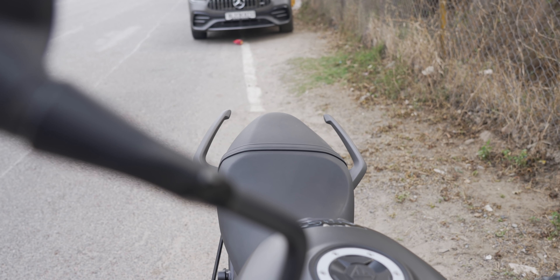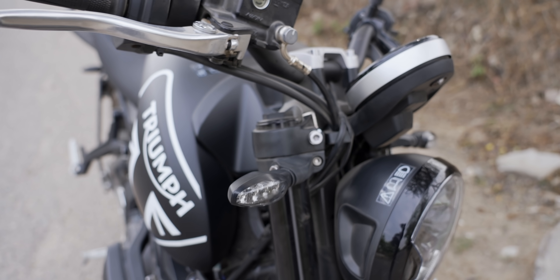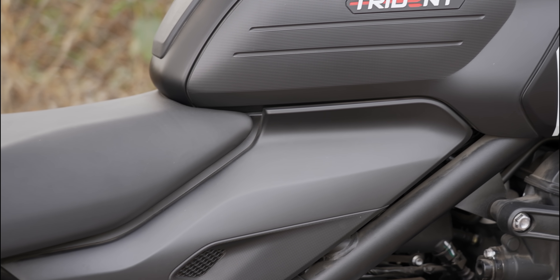It's a good entry-level bike for someone coming from a KTM 390 or bikes in that category — you will feel the power surge. It has 80ps of power, which is close to a lot of cars we see on the road. The fuel tank holds around 12 to 14 liters. Despite being a three-cylinder engine, the mileage is great — around 35 to 40 kilometers per liter if you're riding properly in rain mode. I'm getting around 25 to 30 kilometers per liter easily, which is more than I expected.